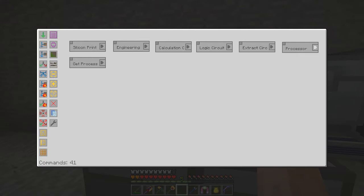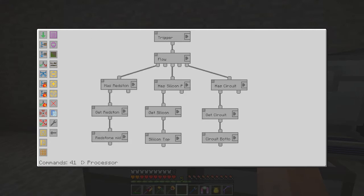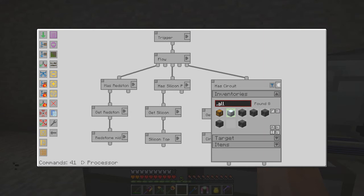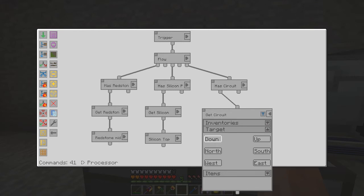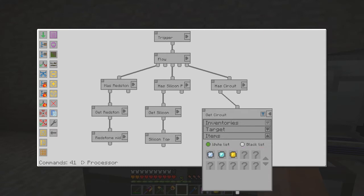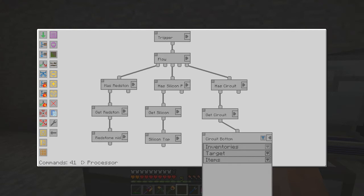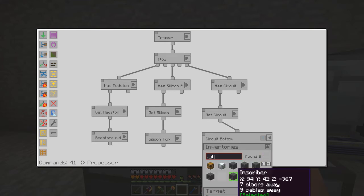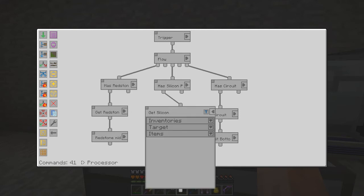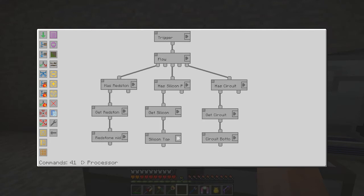Then the last step is to produce a processor, and here I've split it up and created a flow. It checks: has it got redstone, has it got silicon, has it got a circuit - inventory checks on the iron chest which has the import bus. If it has a printed circuit, it sticks it into the last inscriber. The same with silicon - it's getting a silicon circuit and putting that on the top inventory. For redstone, has it got redstone in the iron chest - if it has, it'll put it in the middle inventory.